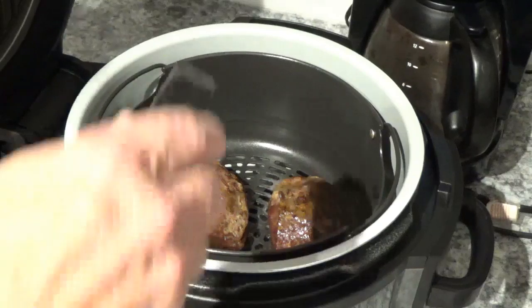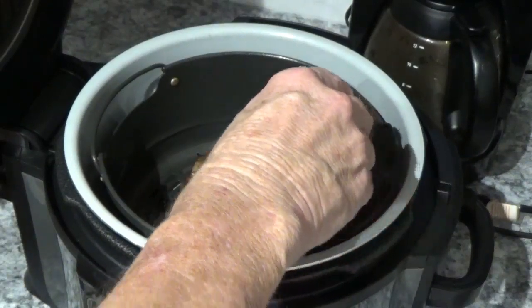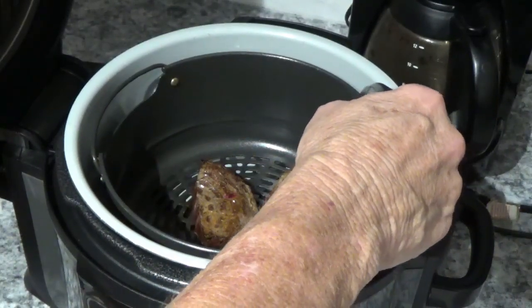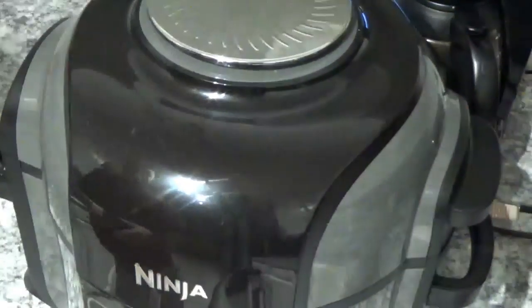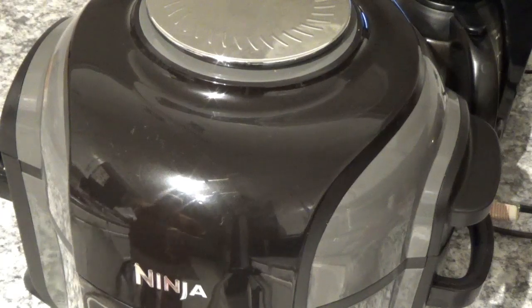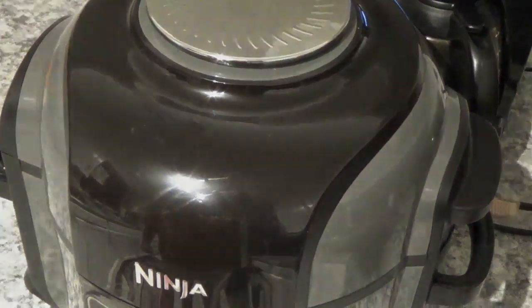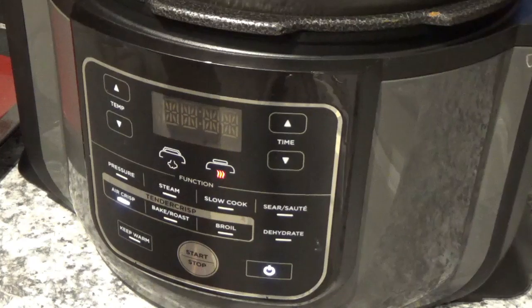I'm going to put this thermometer in and just see what it looks like. I'll tell you, that thermometer goes in there easy. Now I'm going to let them cook the other 3 minutes because they're in the high 110s — like 118 or 119 or something like that. I like to get at least about 130. It's got a minute left. I'm just going to wait because they sure are smelling good.